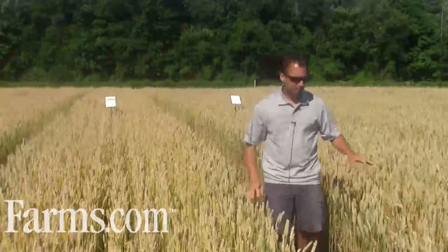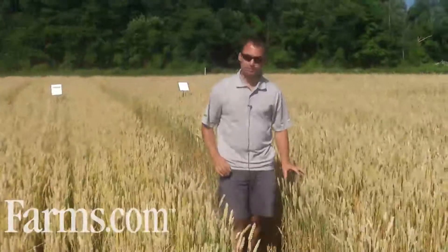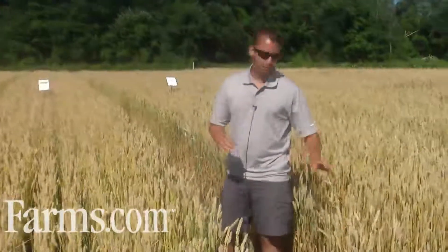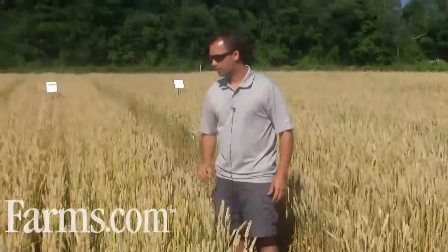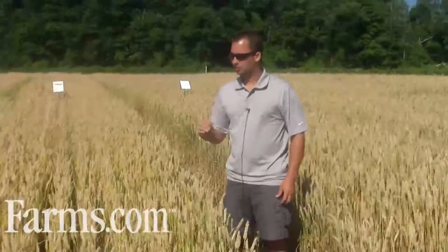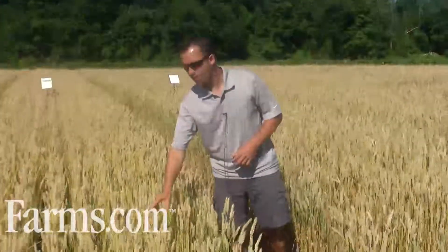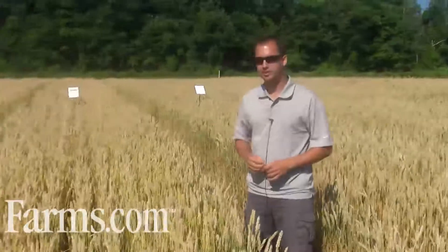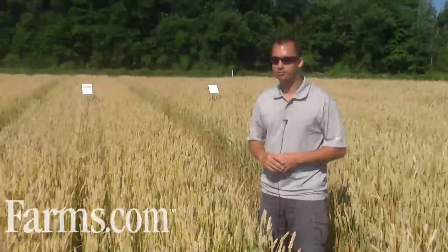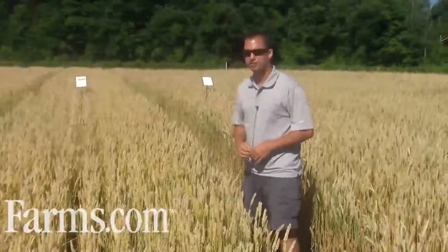You can see in these two plots — one is treated, one is not — there is a lot of septoria glume blotch on the head of the untreated plots, and the plots treated with Caramba are fairly clean. You do want to protect the head as well as protect the flag leaf, because 75% of your yield comes from the flag leaf, and the head also has some photosynthetic activity that helps into the grain fill period, so you want to protect the top layer of the crop to maximize your yield potential.